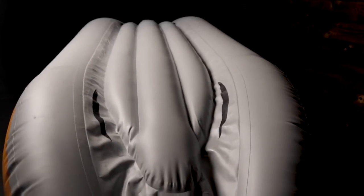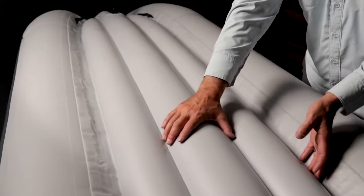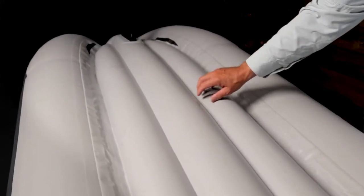The Evo beam floor has a raised center beam on the underside. This creates a V-hole for added tracking. The V-hole shape also allows the side rails to be released when leaning for easier turning.